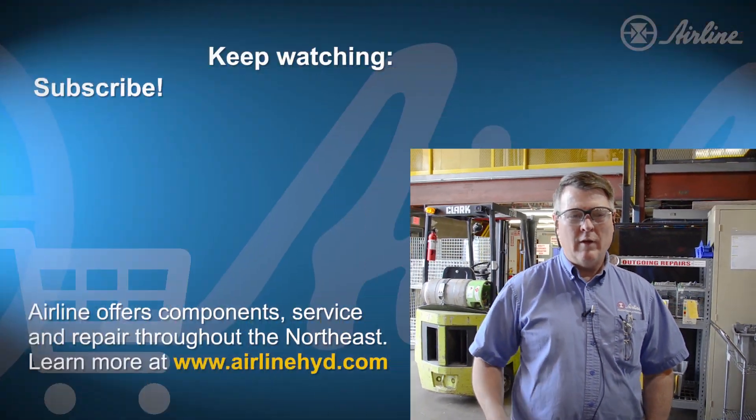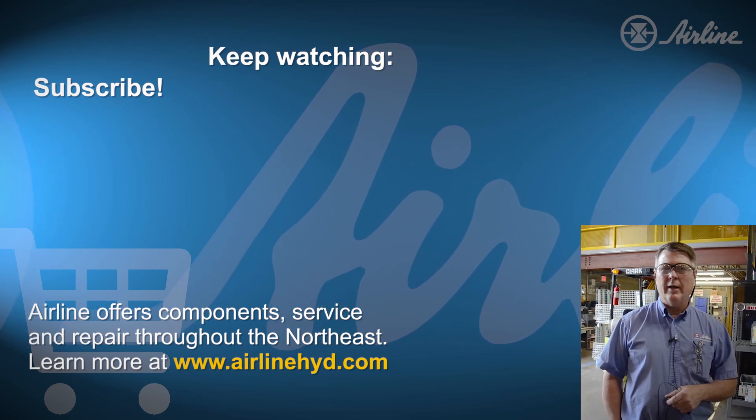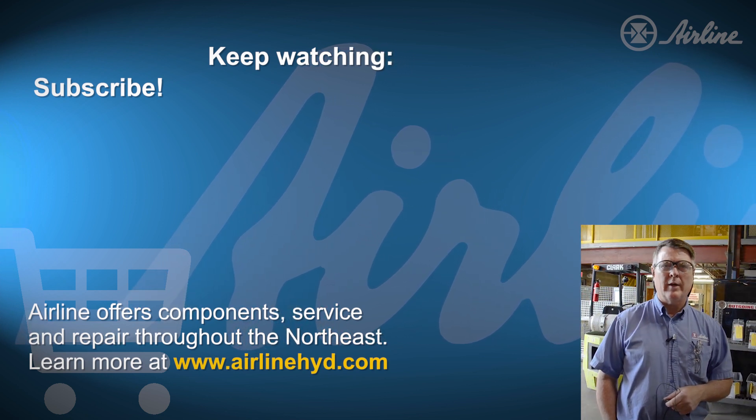That concludes the tour of the Pittsburgh facility. If you have any other questions about our capabilities or what we can do, please go to airlinehyd.com. If you liked this video, please subscribe — thank you.